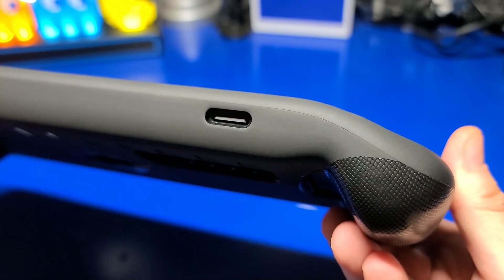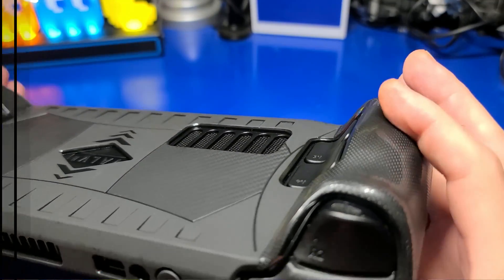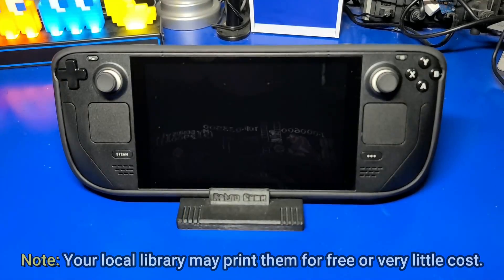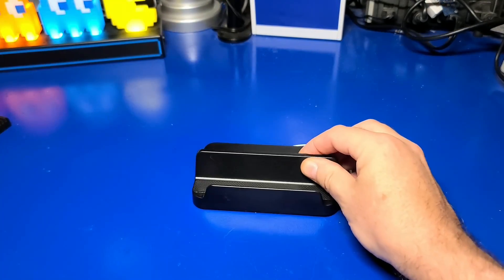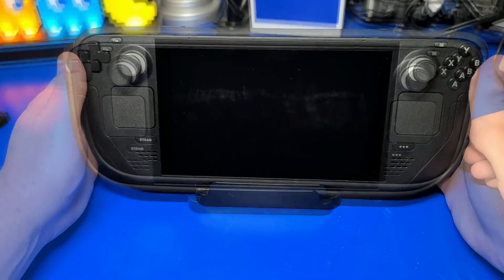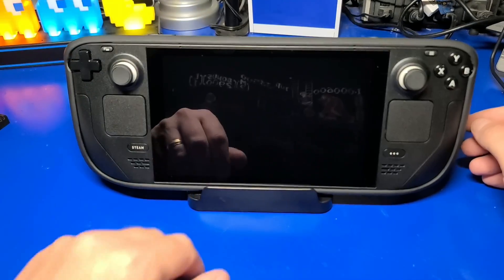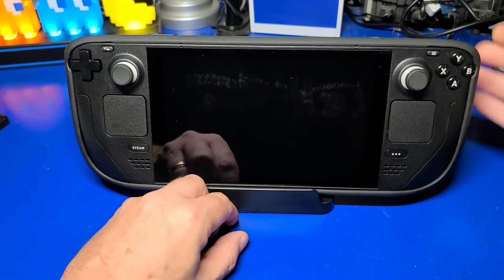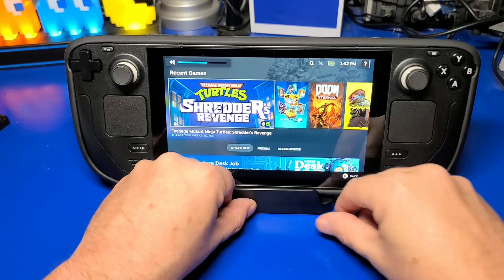It would have been nice to have a flip cover over the microSD slot, but it still looks great. With the TPU cover installed, the Steam Deck still fits nicely into the 3D printed stand. It also fits fine into the stand base, though a bit more snug than before adding the TPU protective cover. Now that we have our stand and cover, we'll move on to the main attraction — the USB-C docking station.